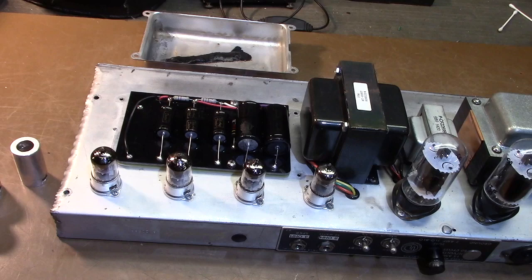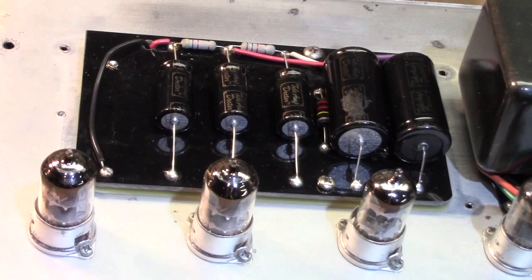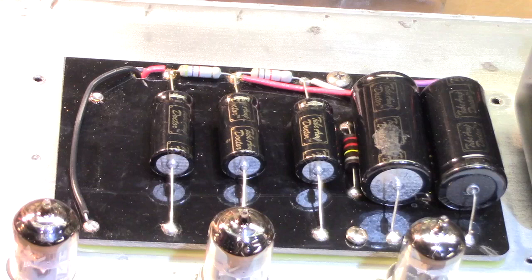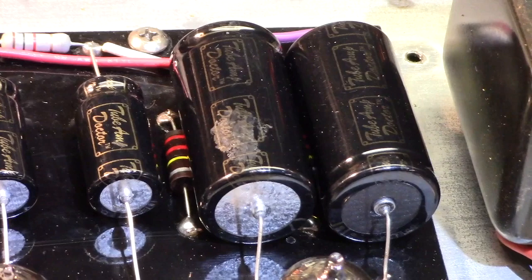Here we are on the underside of the chassis. You can see that I replaced the board for the filter supply — very nice, thick fiberglass. I got the board set for this amp from Watts Tube Audio back when they were still operating. I don't think they're around anymore, but as you can see, I used the Tube Amp Doctor caps all the way across.